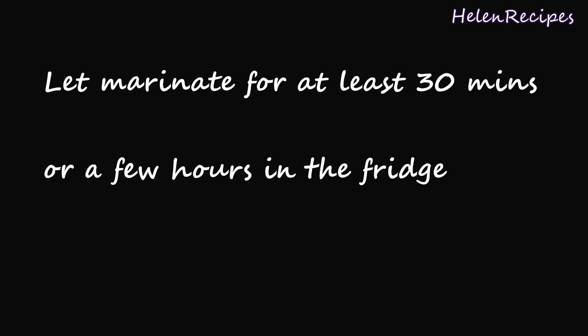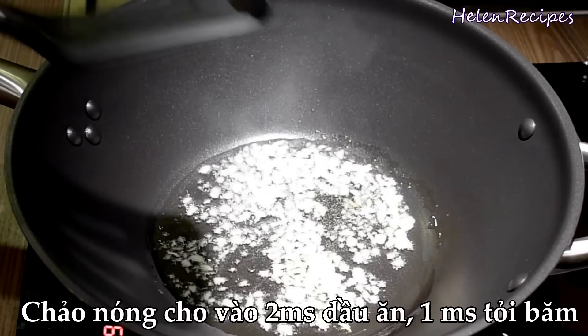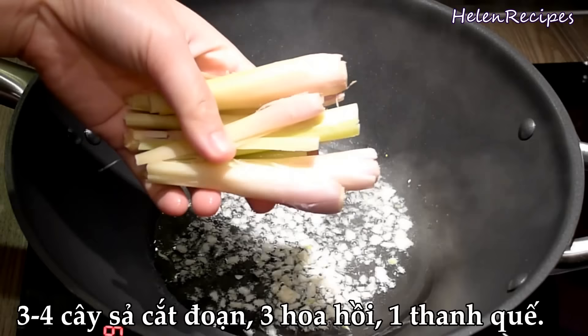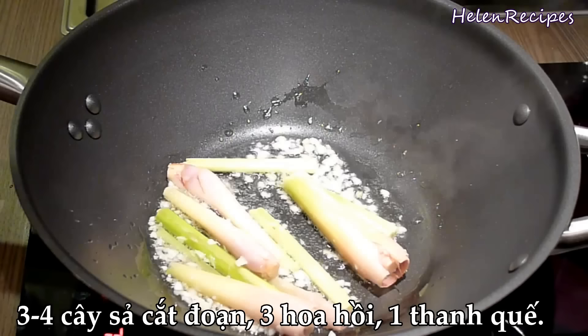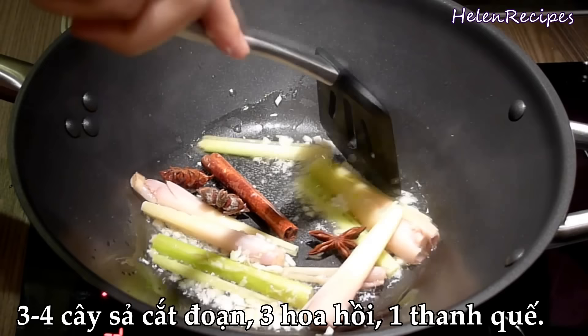Next, in a large pot or a wok on medium-high heat, add in 2 tbsp of vegetable oil and 1 tbsp of minced garlic. To create the special beef stew aroma, we need 3 to 4 stalks of lemongrass, which I have cut into 3-inch lengths and slightly bruised, 3 star anise, and 1 cinnamon stick. Quickly stir fry for just about 30 seconds on high heat to bring out the aroma in these elements.